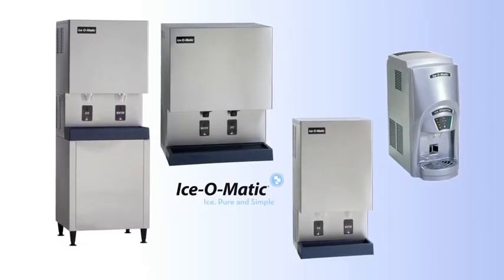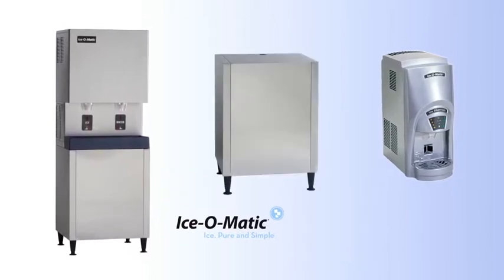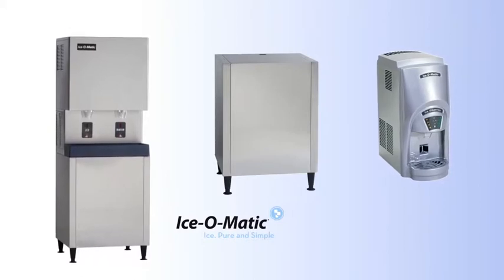Since any of our GEMD machines quickly install on an existing counter or on an optional stand, your unit can be placed nearly anywhere. Ice will be available at all times in the most convenient locations.